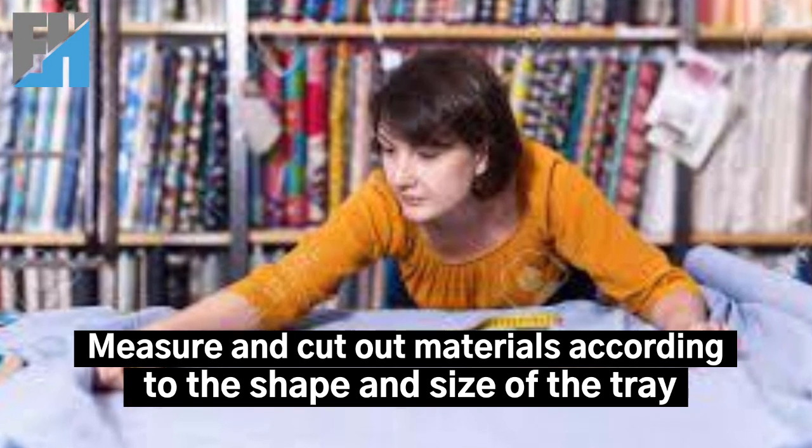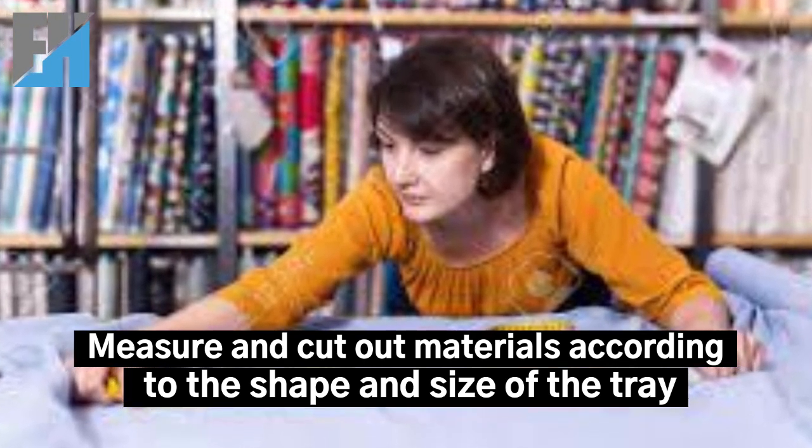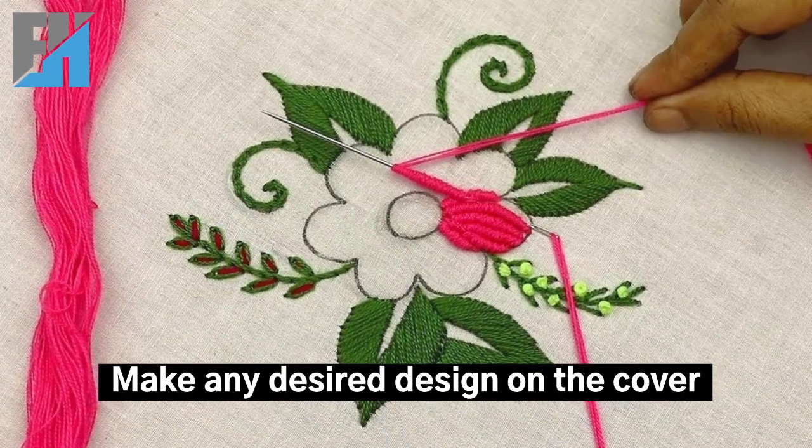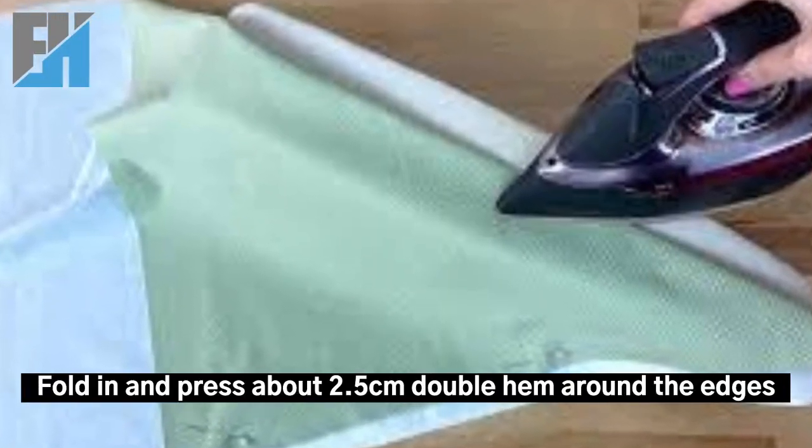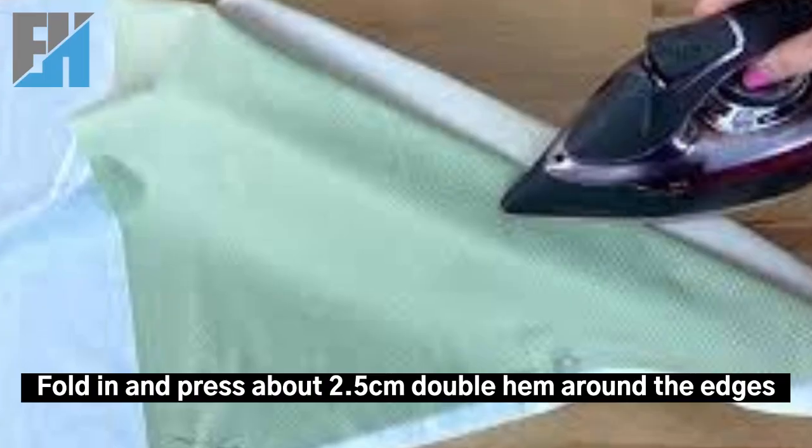Procedure for making the tray cover: measure and cut out materials according to the shape and size of the tray. Make any desired design on the cover, then fold in and press about 2.5 centimeters double hem around the edges and tack.